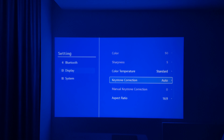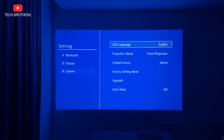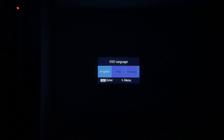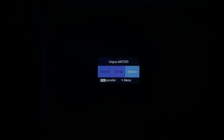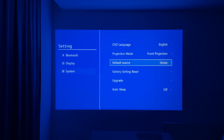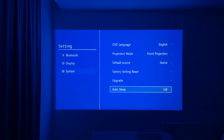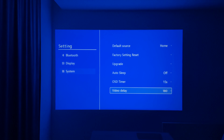Going back to the display settings, you can change the aspect ratio and zoom level. The system settings include OSD language, projection mode, default source, factory reset, upgrade, autosleep, OSD timer, and video delay.